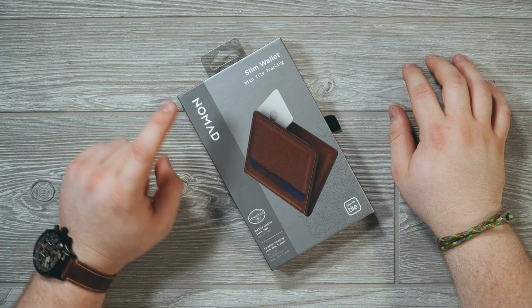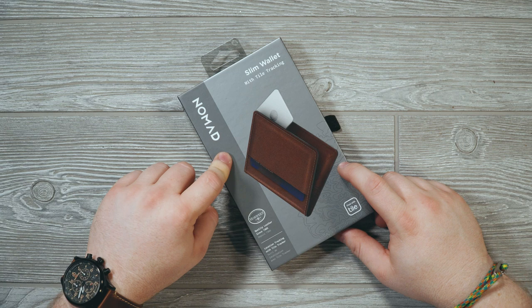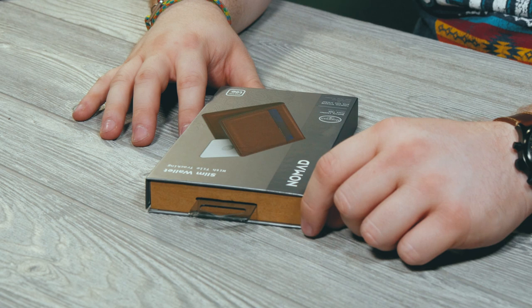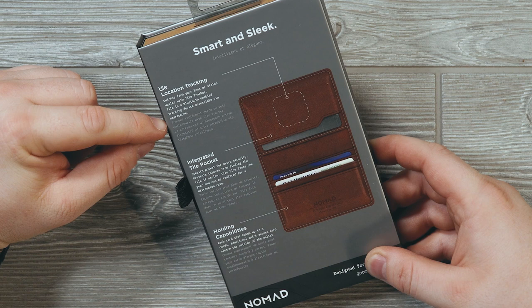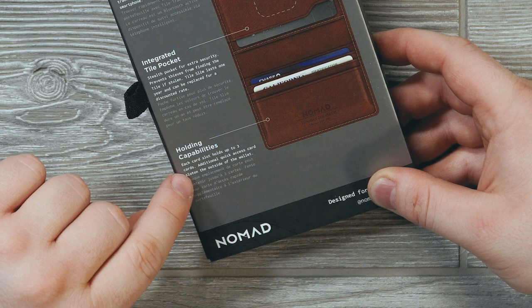So here we are with the Nomad slim wallet with Tile tracking. There are many versions of wallets with tracking built in; this one uses Tile. What that means is if you lose or misplace your wallet you can look up its last known location or find it if it's nearby using your phone. The packaging says: tile location tracking — quickly find your lost or stolen wallet. Tile is a Bluetooth-enabled tracking device accessible via smartphone. The stealth pocket prevents thieves from finding the Tile if stolen. The Tile slim lasts one year and can be replaced at a discounted rate. Each card slot holds up to three cards, with an additional quick-access card slot on the outside.